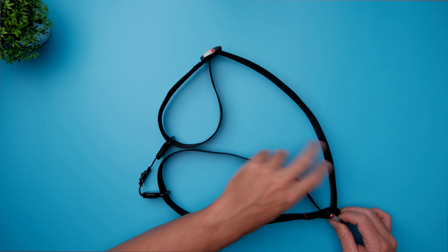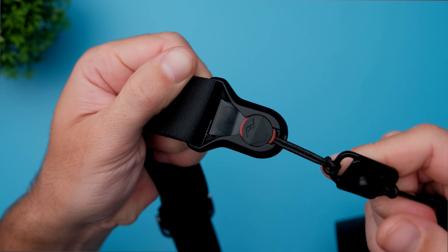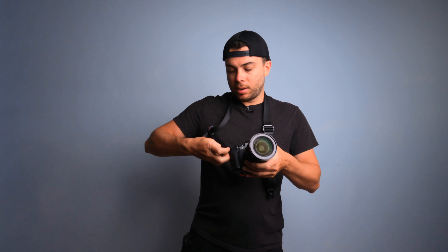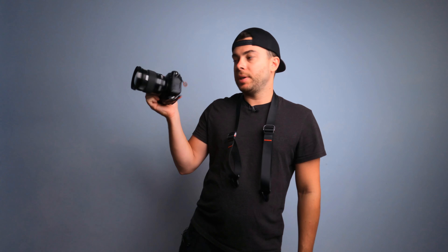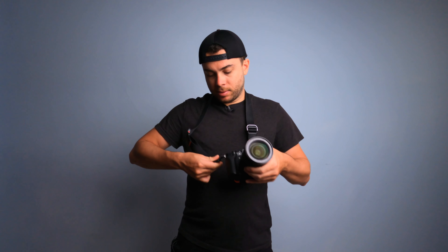The next reason why I bought this camera strap is the anchor mechanism. Now I can remove the camera from the strap really quickly — just press one button here, remove this piece, then remove it from this place, and basically my camera is without the camera strap. If I want to attach it back, I just slide it in and slide it in again, and I have the camera back on the strap. Really convenient and really quick.